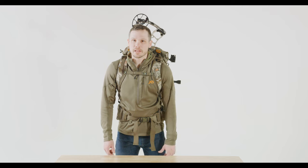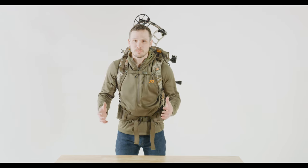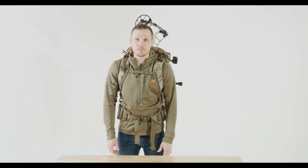That's how you attach your bow to the back of the transfer pack for bow carry mode. This makes it really easy to keep your hands free while you're walking into or out of the field. If you have any questions, as always, give our customer service team a call and they'll be happy to help you out.